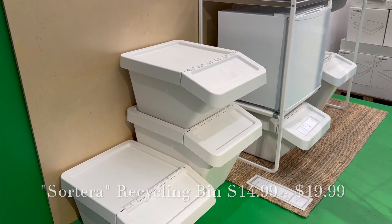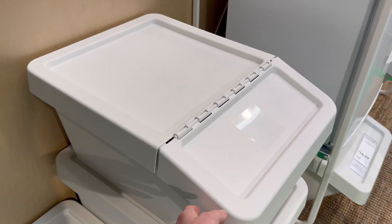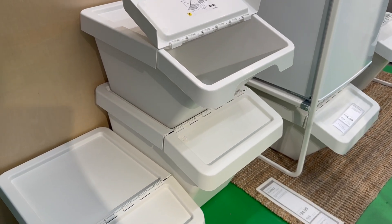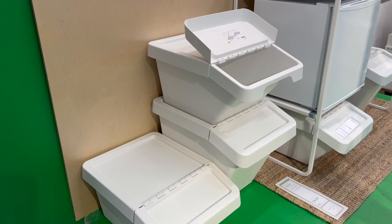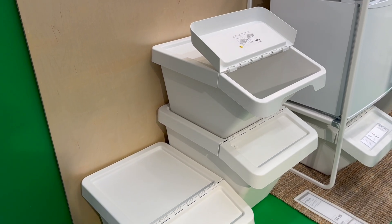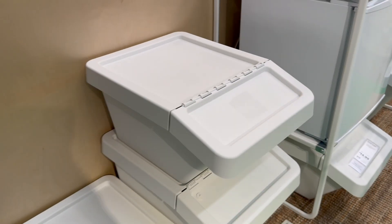If you have a lot of scraps that need to be sorted, I love these stackable recycling totes. You can have multiples stacked on top of each other if you need to sort into lights, darks, warms, cools, or however you sort your scraps. They're a little big and bulky, so if you don't have the extra space or don't generate a ton of scraps, these may not be the best solution, but I think they'd be pretty handy.